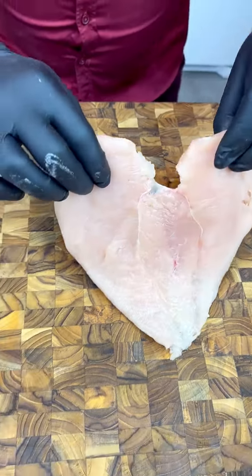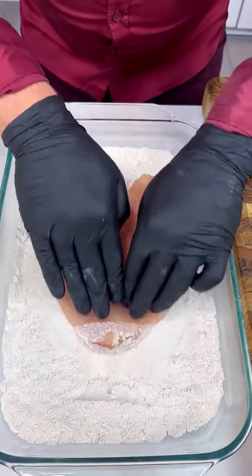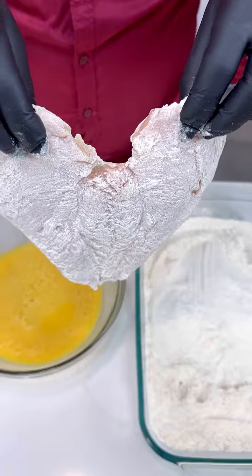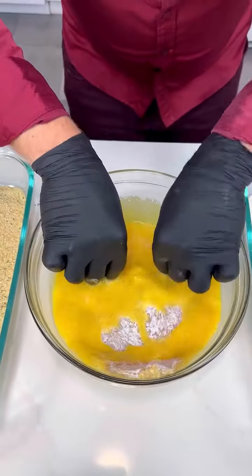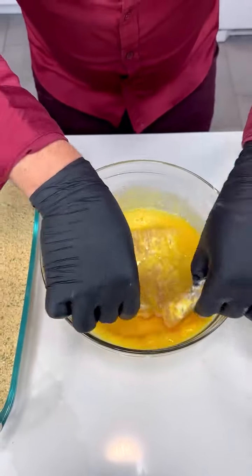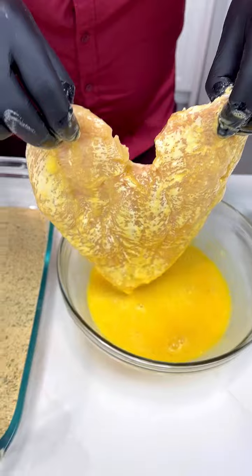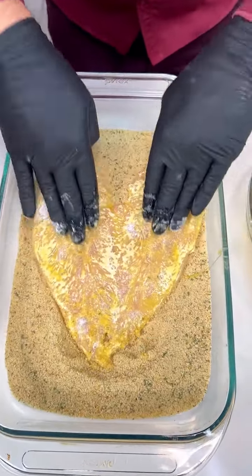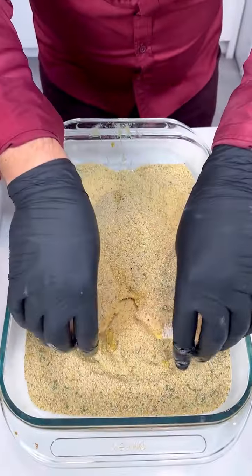Chicken breast, flour, egg wash — just eggs — nice and coated, boom, just like that. Come in with our Italian breadcrumbs, give it that nice, nice coating. Italian breadcrumbs, boom.